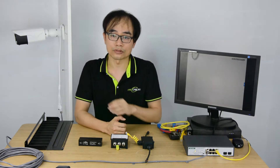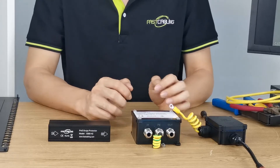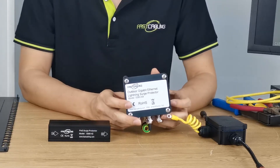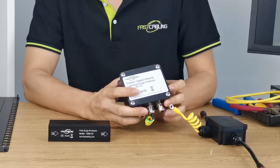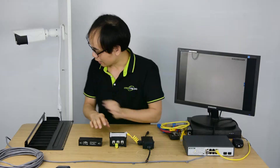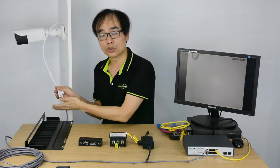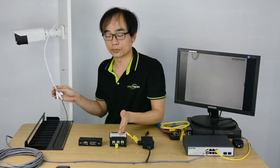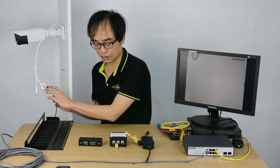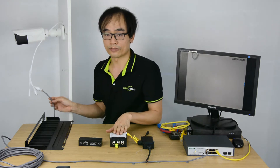Here we have three kinds of surge protectors. This is the outdoor surge protector, which should be installed close to the camera — it's a POE surge protector. To protect the camera, everything going to the camera should pass through the surge protector. Because this is an IP camera, it uses just a single ethernet cable, so as long as the cable goes through the surge protector, it should be fine.